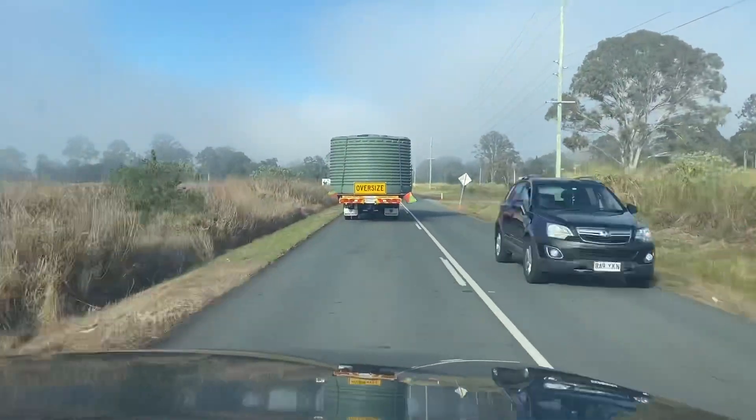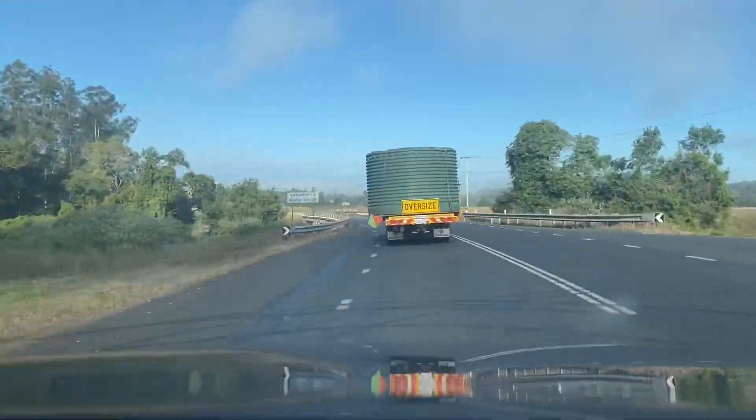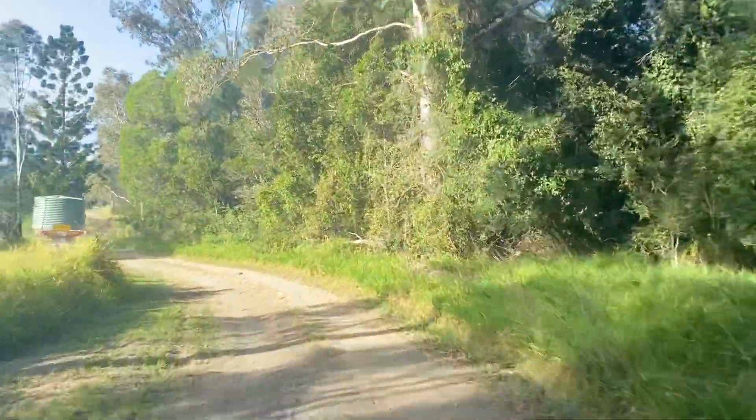We've just arrived at the property after a bit of a drive from Brisbane transporting the water tank. Got here nice and sound — it was one hell of a mission, that's for sure. We've finally made it after our trek from Brisbane with the water tank.